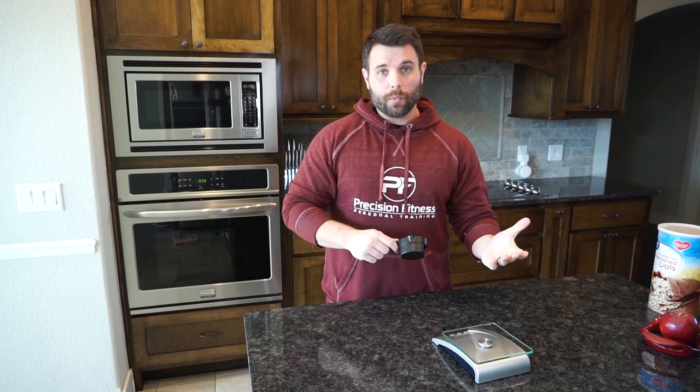The reason I only recommend scales and not measuring cups is that whenever we are weighing food to be accurate, it's really important that we weigh by weight and not by volume, as volume can be an inaccurate method. Whenever you are just a little bit inaccurate multiple times a day, it tends to add up. So if you're going to take the time to do this, you want to make sure you're doing it right.